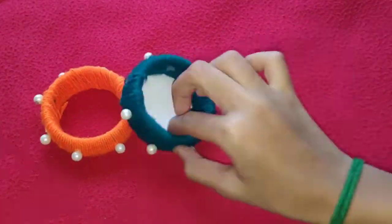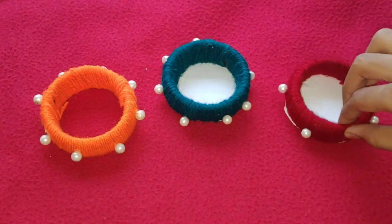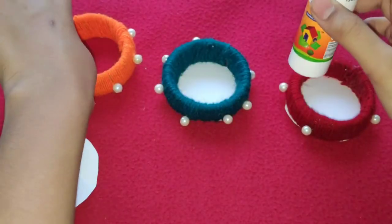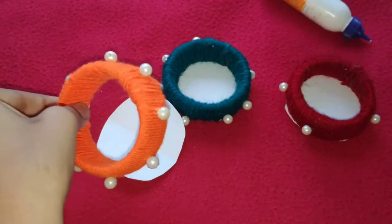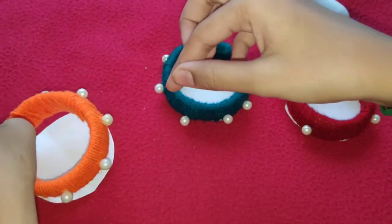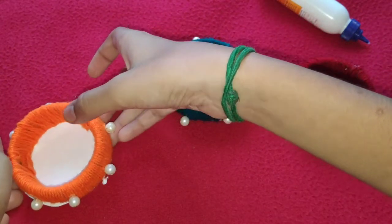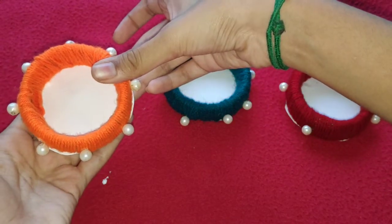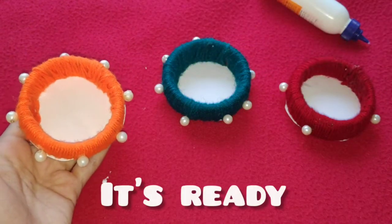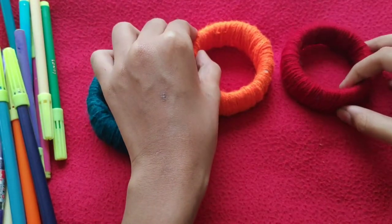Let's go to the second DIY. Take the same bangles and we are going to cover one end. You can cover the end with paper or cardboard and apply gum to stick the paper. After sticking the paper, you can put any essentials or small items inside and use it as an organizer.